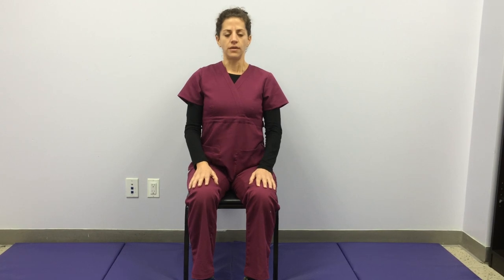Take a moment to feel your alignment. Notice if your head feels like it's jetted forward or that you are collapsed in the spine. See if you can really find that upright spine, head balanced right on top of the spine. Your sits bones are grounded down into the chair.